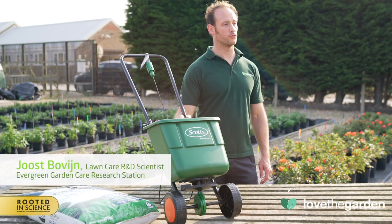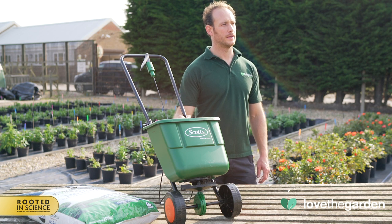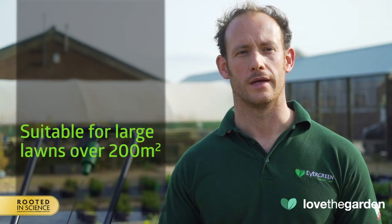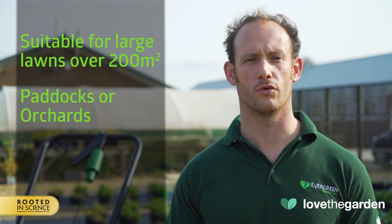This spreader is our premium rotary spreader with a heavy-duty large capacity hopper. It has a precision weight control panel with a number of adjustable settings for accurate coverage of our Miracle-Gro Evergreen lawn treatment and grass seed products. It is suitable for large lawns over 200 square meters, paddocks or orchards.